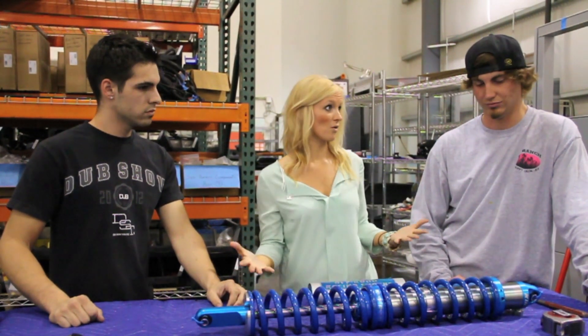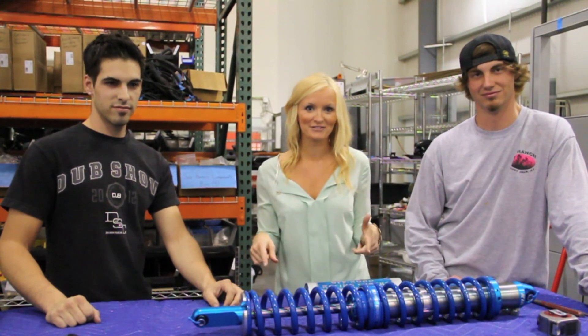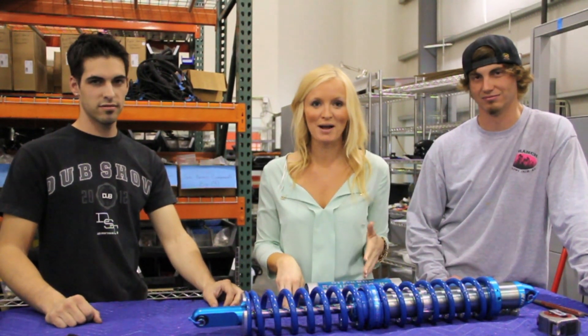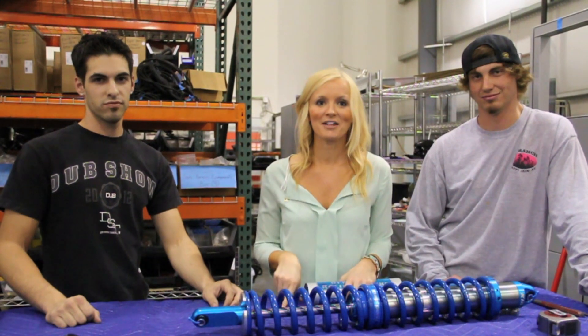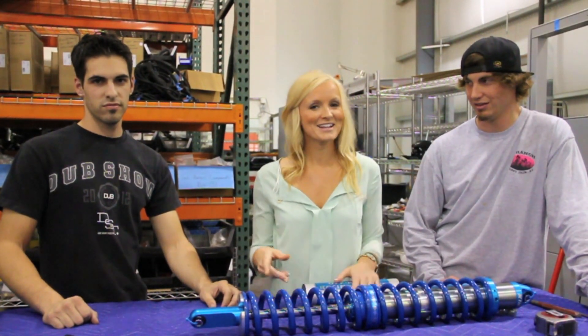This shock is now ready to go on a RallyFighter. Let's get it on there! For more videos just like this one on the RallyFighter, subscribe to our YouTube channel by clicking on the conversation bubble. If you're on a mobile device, scroll to the comment section and click the subscribe now link. If you're watching on Facebook, like it and share it with your friends.